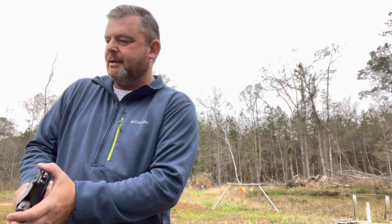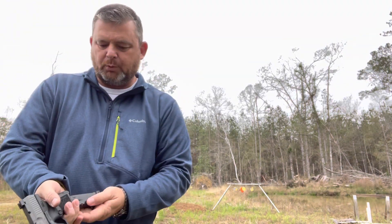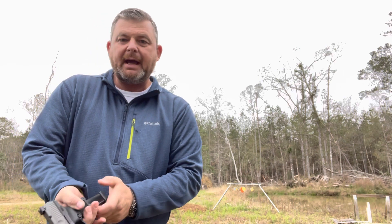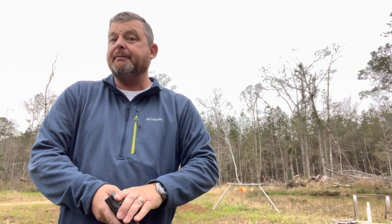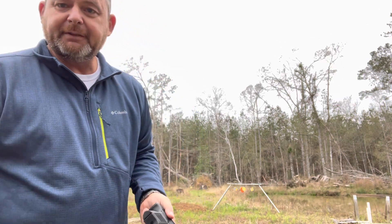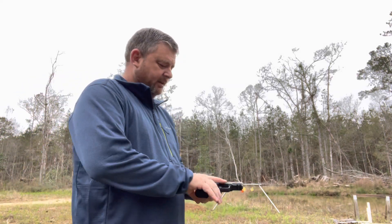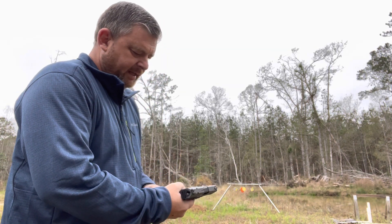We're going to shoot this gun right out of the box — never been shot before. It comes with a 12-round mag and a 15-round mag, so you've got 12 plus one and 15 plus one. You've got plenty of capacity here.